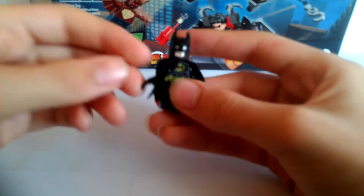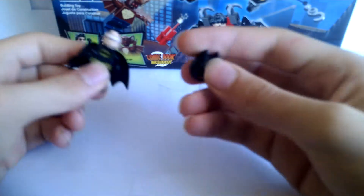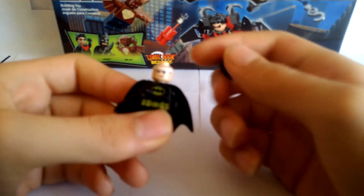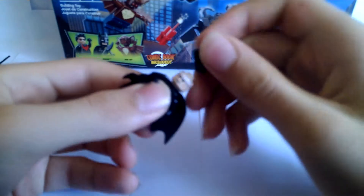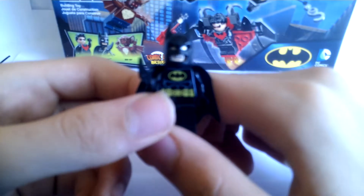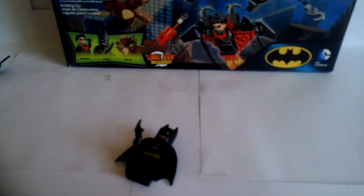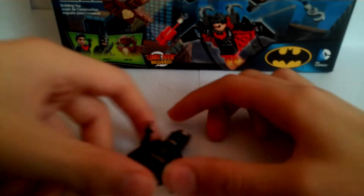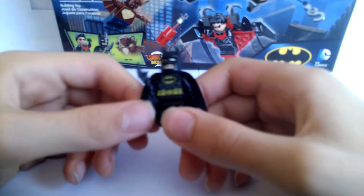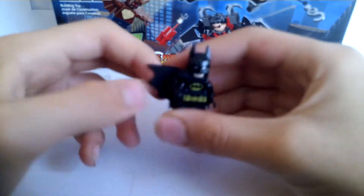Next we have Batman himself. He has his new mask piece, and of course the random white headband that no one really knows about. He has a serious tone, and you can switch it to more of an angry or smiling face — it's really hard to tell. He has torso printing, back printing, and comes with a batarang.